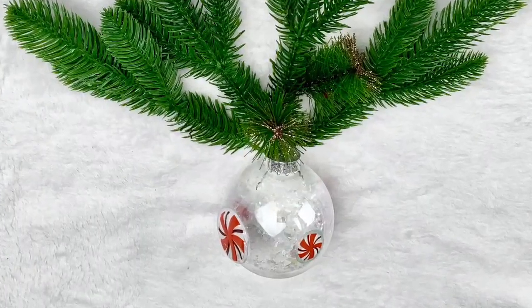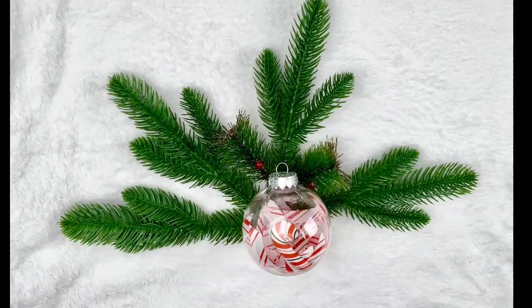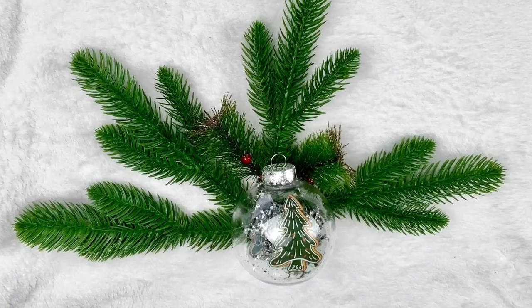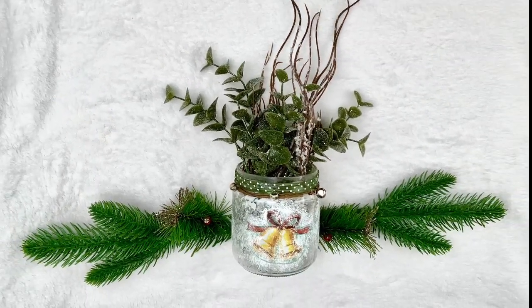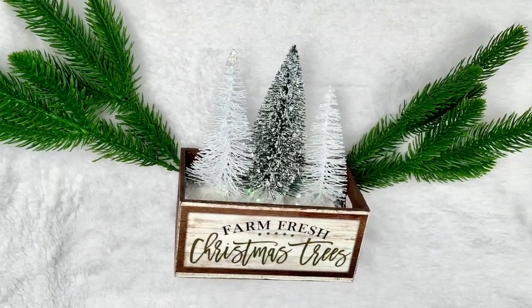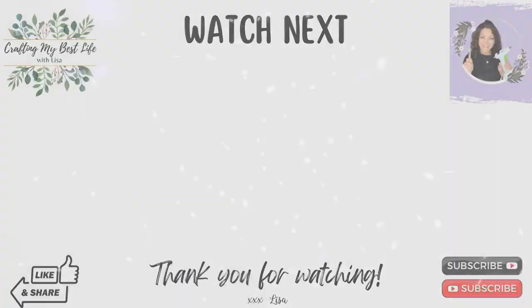I hope you love these window cling hacks as much as I did! Be sure to let me know in the comments which one is your favorite and if you'd like to recreate any of them. Thank you so much for watching — you are truly a blessing to me. I'll have another video up on the screen at the end, so click that one next. God bless you, bye!